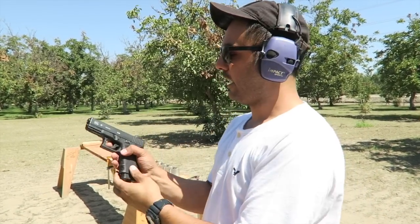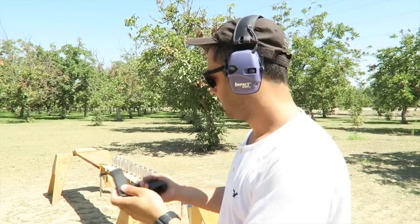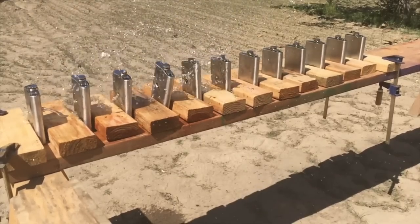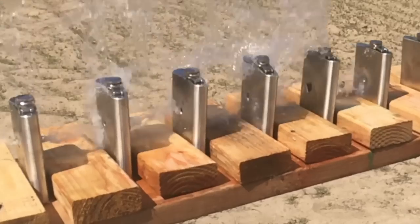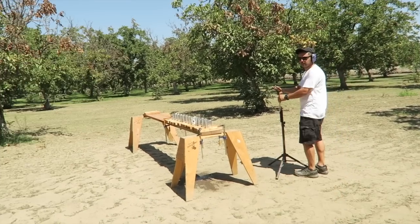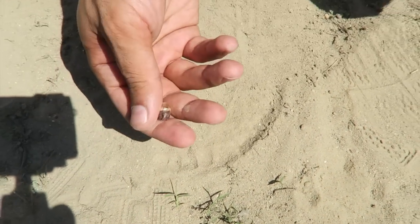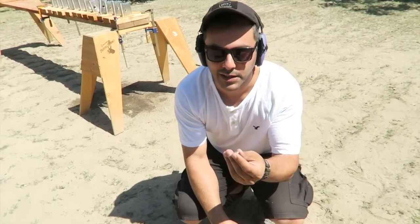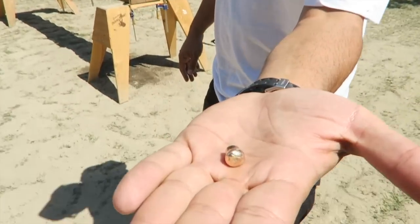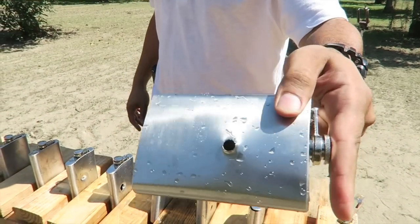I'm using my Glock 19 today, and for this test I'm doing the nine millimeter full metal jacket 115 grain. The first time ever, we actually saw the bullet bounce back — it's still hot. My amigo Jasperito caught the bullet and pointed it out. This has never happened before — I think this is the first time you actually see the bullet bounce back. It went through the first one out.